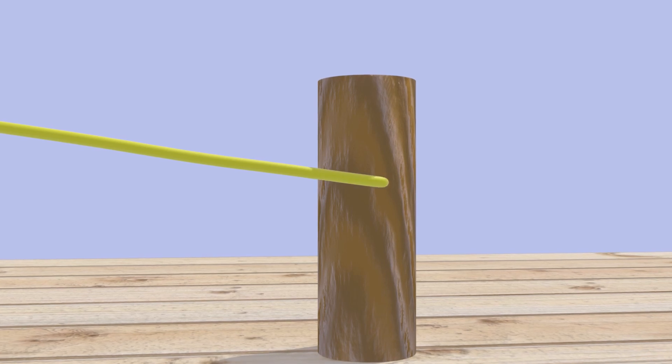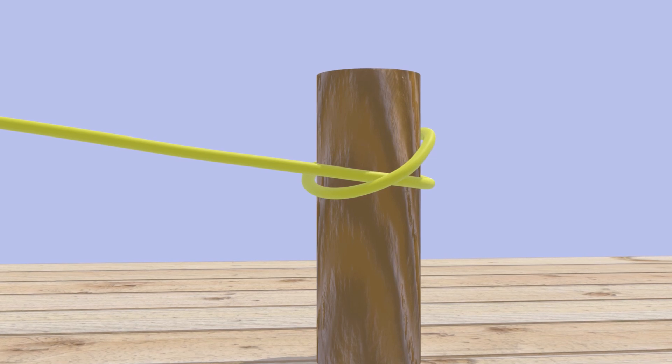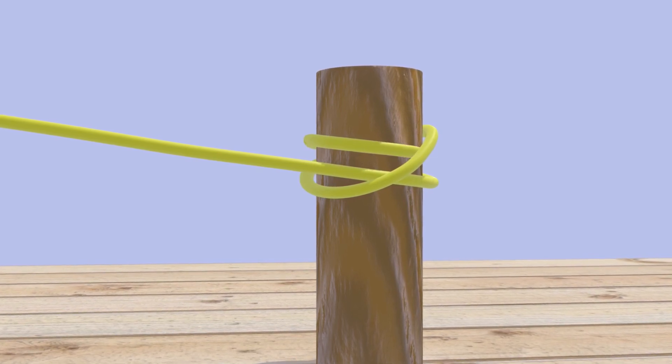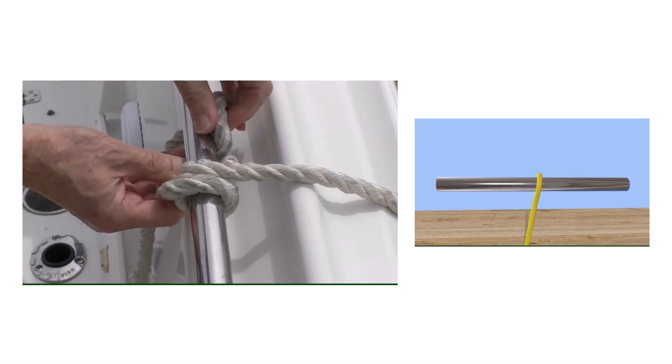To tie it on a vertical pole or piling, start by making a loop around the pile crossing over the working end, continue around the pile to make a second loop, and put the end through that loop. Pull both ends to tighten.